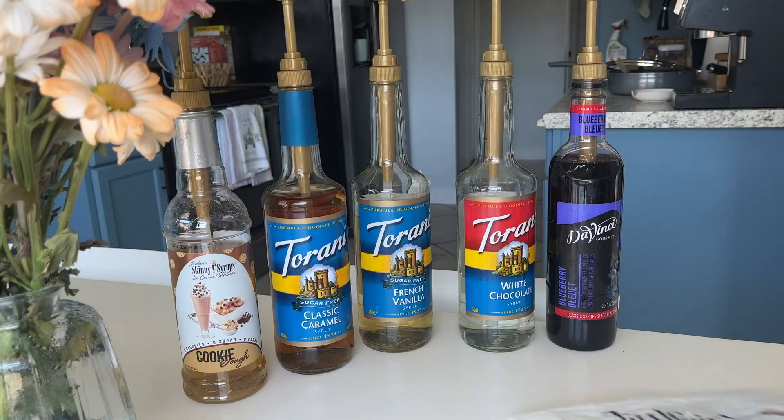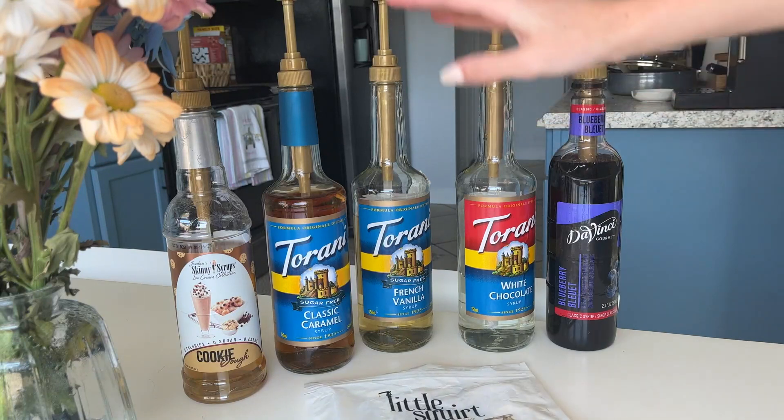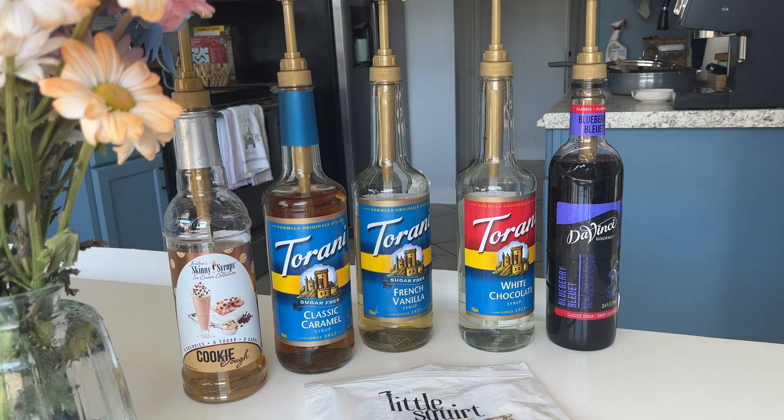If you're someone that makes coffee or just flavored drinks at home a lot, this is definitely useful so you can measure exactly how much you're using for each drink. I definitely recommend it.